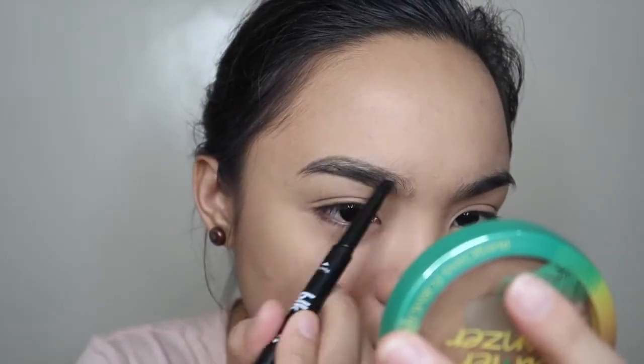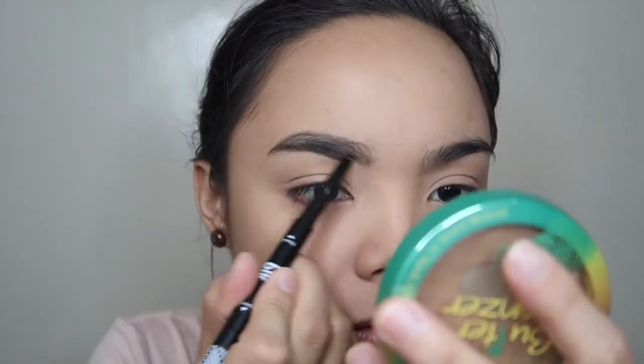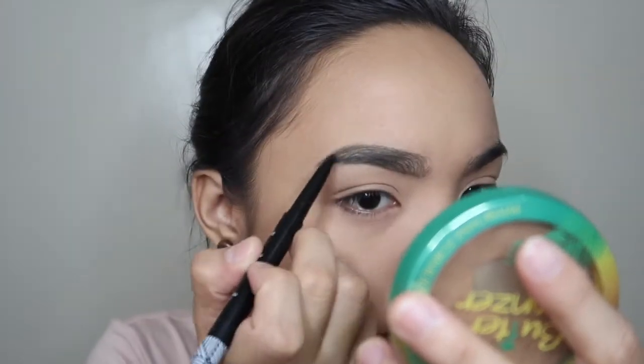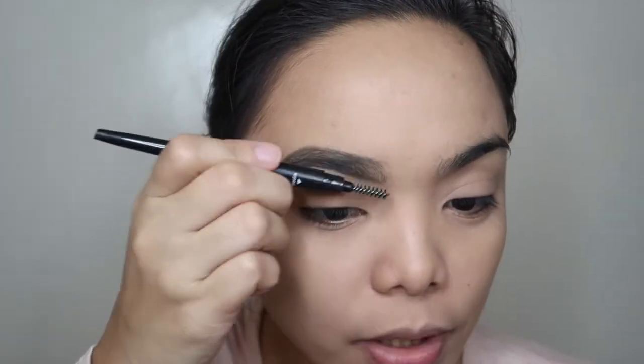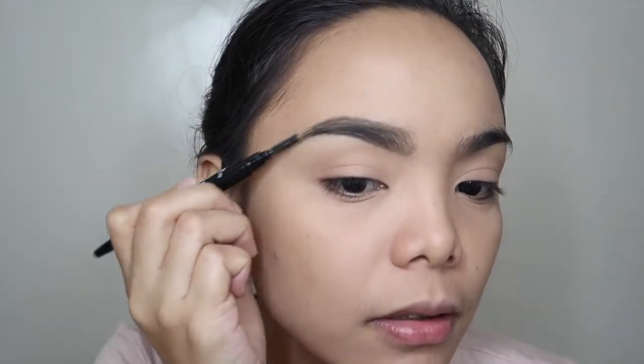It's a brow definer with a slanted tip but it's very thin. The Daiso one is wider, so I'm more used to that — tagal ako matapos nito. Let's brush it with a spoolie to distribute the product. Always brush it with a spoolie. One brow done — the shade is perfect for me.